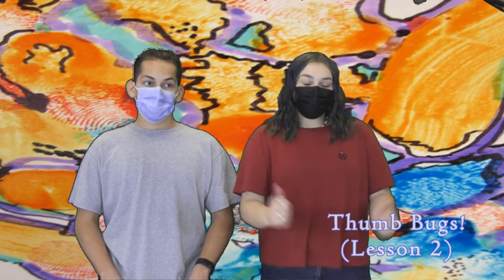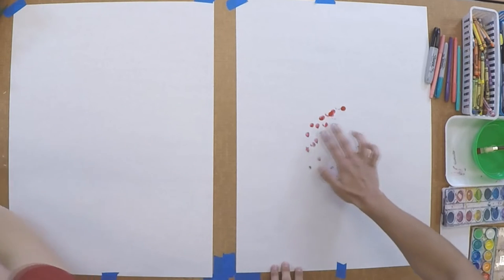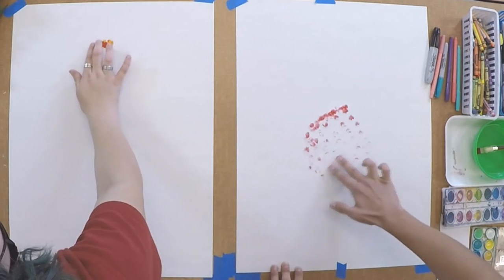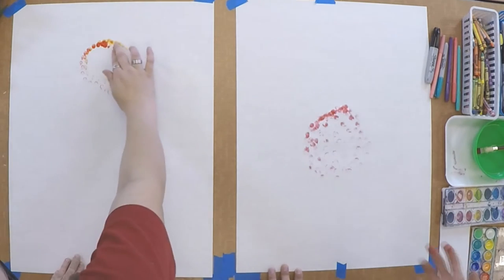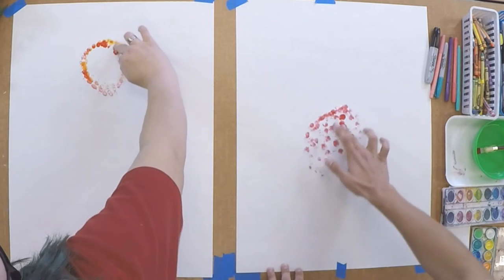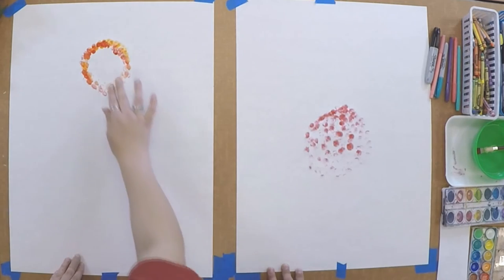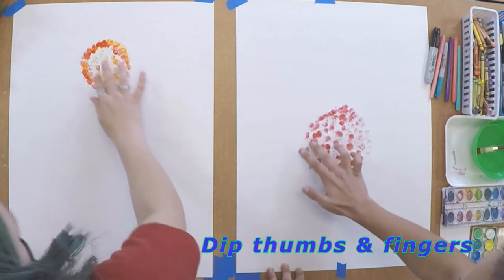Today we'll be showing you Method 2: thumb bugs. We're going to be using our fingers and thumbs to create either a good bug or a bad bug using different parts of different bugs. I'm going to go ahead and dip my finger in some paint and start with the body of my bug, then go in with the head. We'll be creating a bad bug disguised as a good bug. I think I'm going to do a good bug today. I'm going in with two fingers because it's more fun that way, and it also makes your process faster.